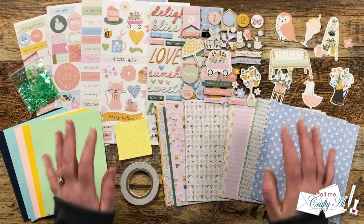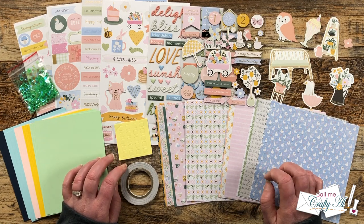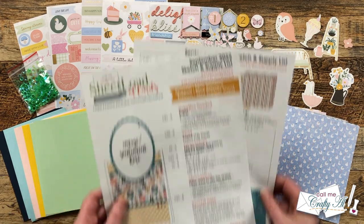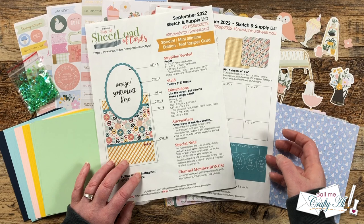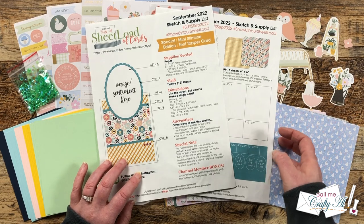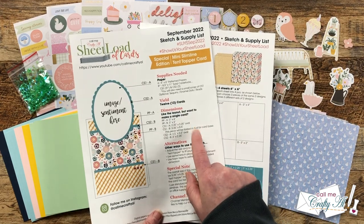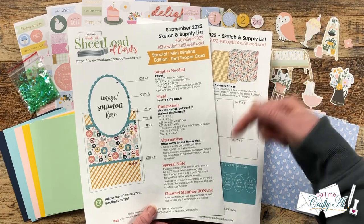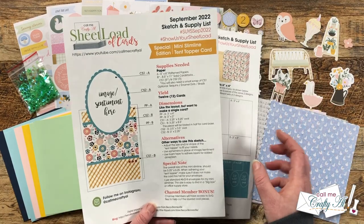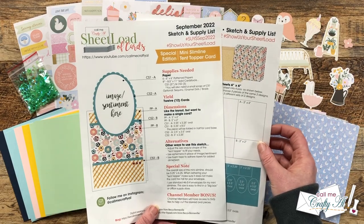For my cards today I'm going to be making some mini slimline tent topper cards and I will be using the September 2022 sheet load of cards for my cutting dimensions and the layout. If you don't yet have this sheet load of cards, I will link the debut and the process video in the description box below so you can check it out and download it for free — as always, it is free to subscribers.